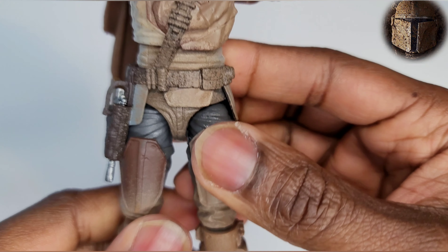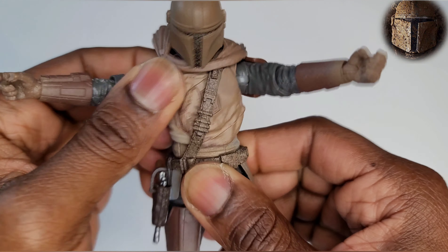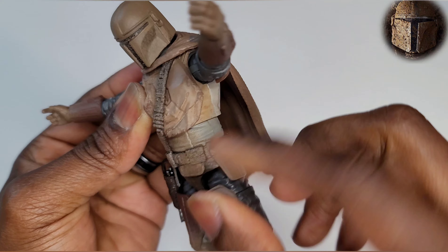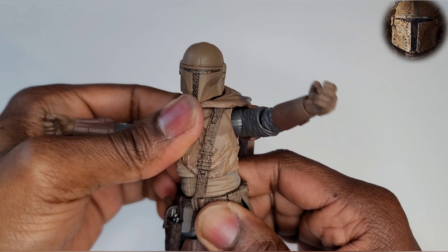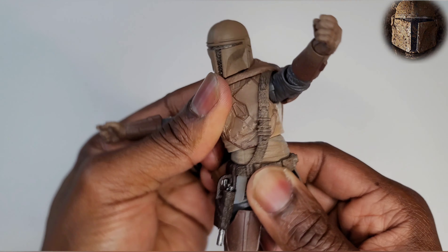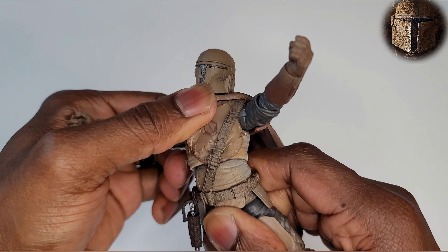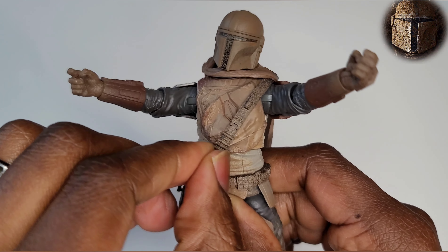Alright, waist articulation — the torso is moving but the weapons belt along with the shoulder strap is not moving because it's around his body. Be careful, you don't want to twist it too far. But you still get a lot of motion — the range of motion is there. You can go forward and back quite a bit without feeling stress or tension, so we're good to go.